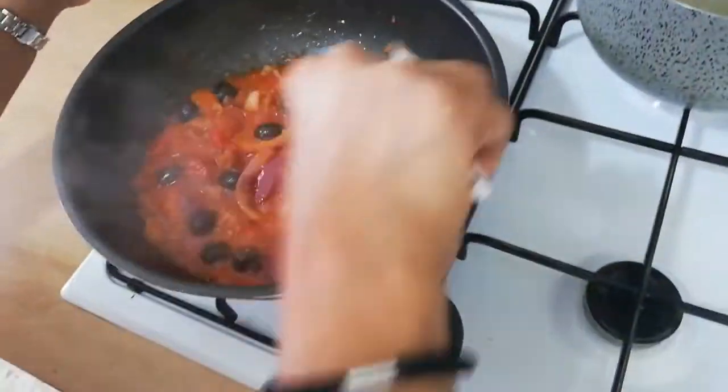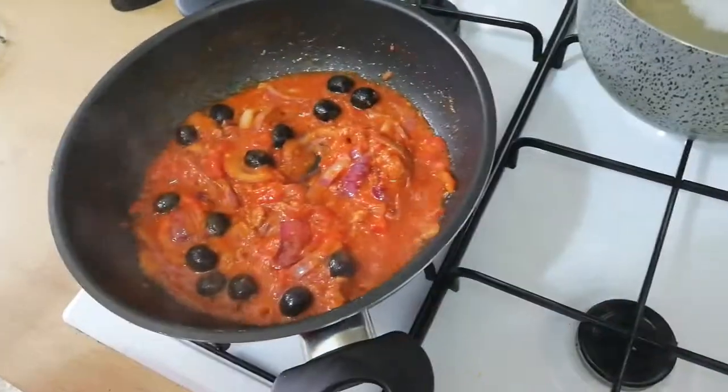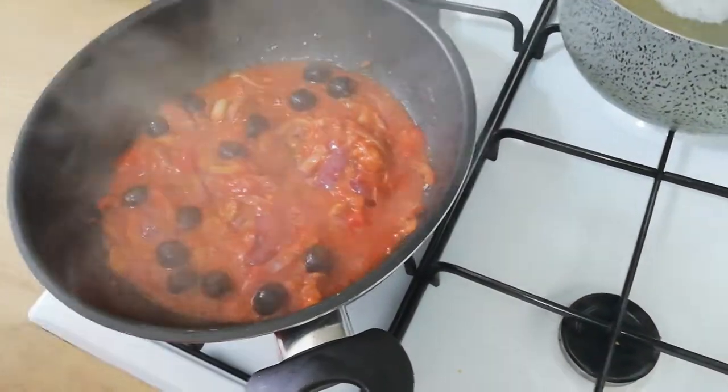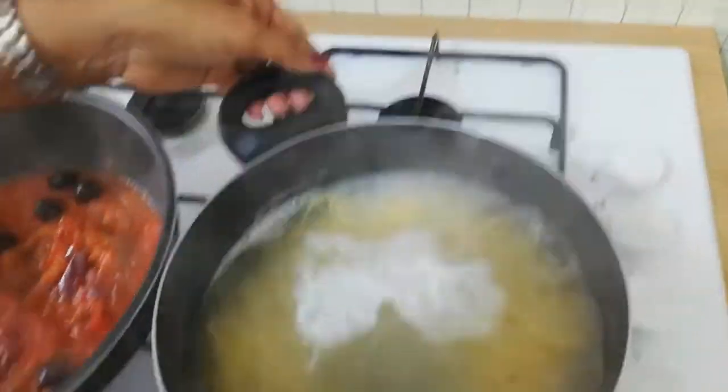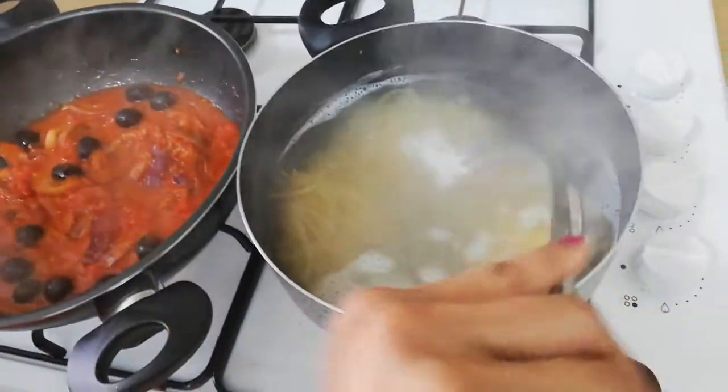Now we have to cook the pasta. We will cook the pasta and then we will cook the pasta. We will cook the pasta in water.